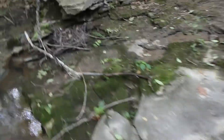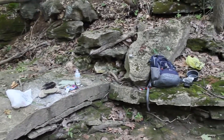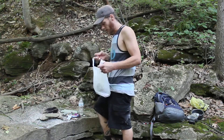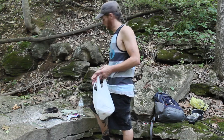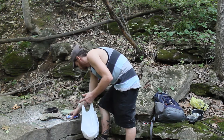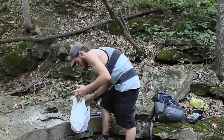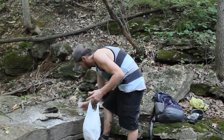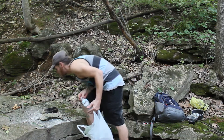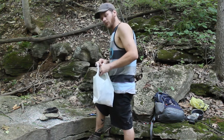Alright, gonna go ahead and pack up and walk towards where we came in. Depending on what time it is when we get there, I might go partially down the other way of the creek — we'll see. This entire state park is beautiful, don't let anybody tell you different.